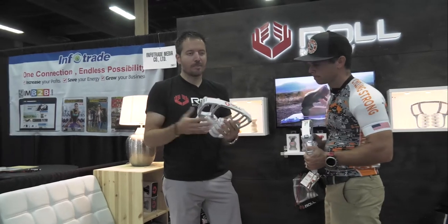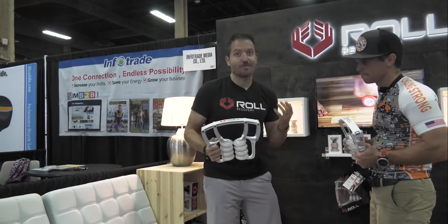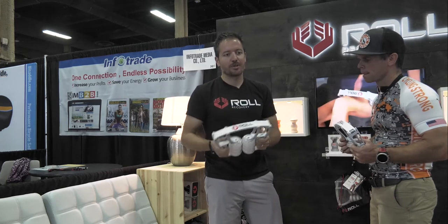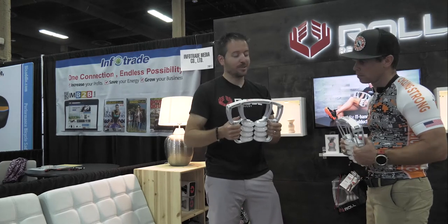Foam rolling is necessary, but what we found is it's a huge burden — it's almost a chore to come home from a ride and go to the basement to get on the foam roller. Our goal was really just to make something super easy to use. Just put it on the coffee table when you get home from a ride and roll it out watching TV. It's just fun to use.